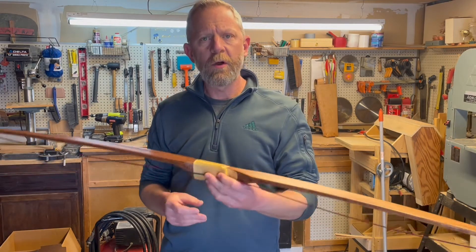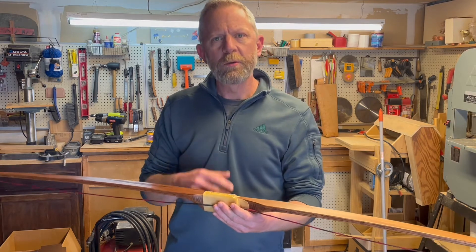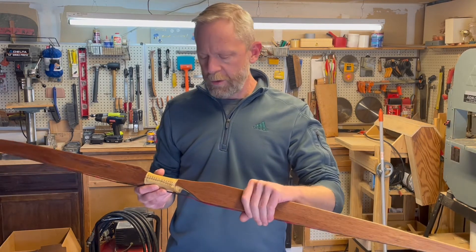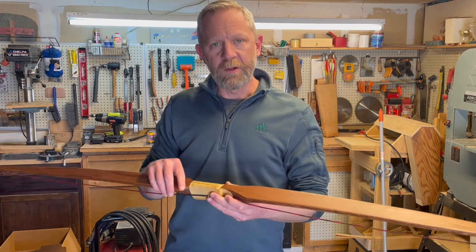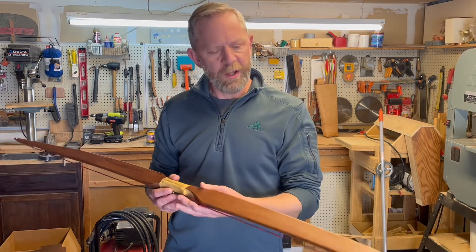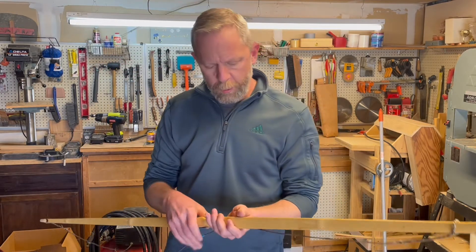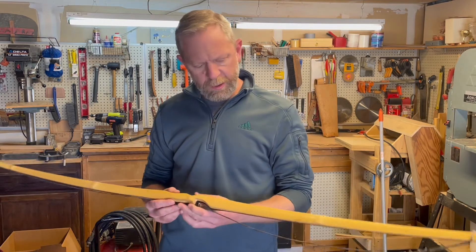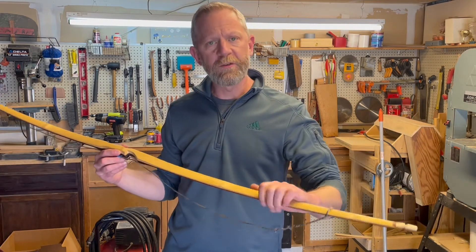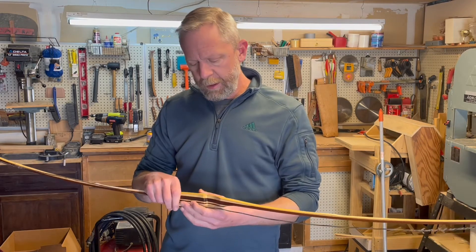This bow didn't take long to get pretty consistent speeds — shooting right at the low 150s. I'd say 152 to 153 is the average. It didn't take very many shots to arrive at that average, because I think it took a lot of my inconsistencies out of the equation — it's a very easy 28-inch draw and doesn't stack very much at the end of the draw. The shorter, more reflexed bow is a different story. That bow is a good five ounces lighter than its counterpart and did shoot faster — there's no doubt about that.